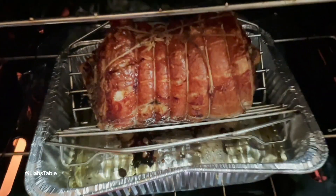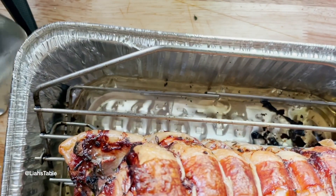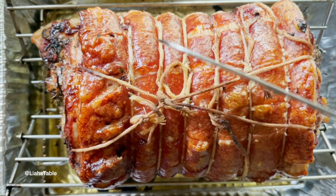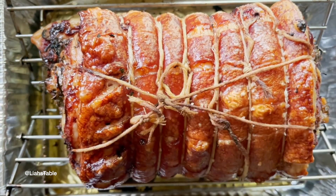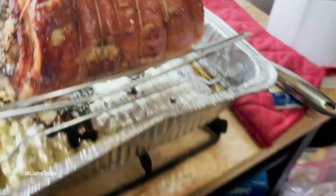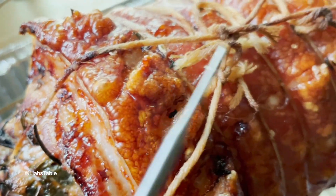About three hours in, it had been at 450°F, and just — look at the deliciousness! Listen to it sizzling. I was getting so excited. It was completely done, it smelled delicious, it looked delicious — I was very excited all around.